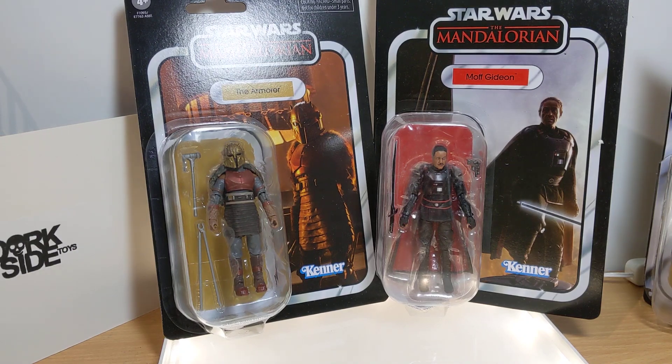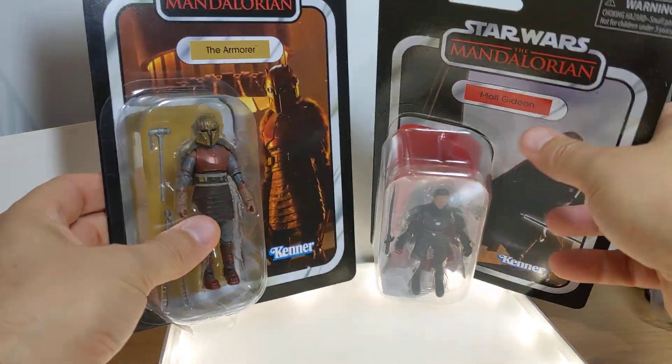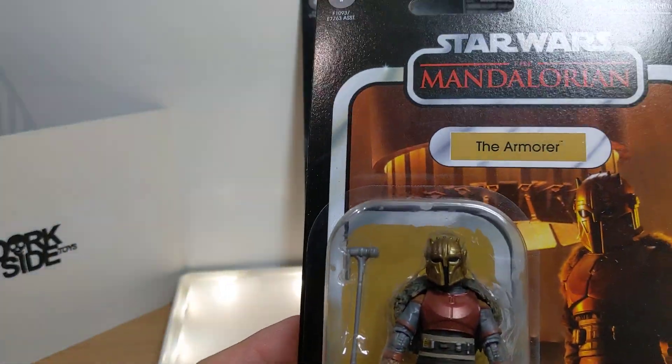Taking a look at two Star Wars The Vintage Collection 3.75-inch figures here. Today we're going to look at the Armourer and the Moff Gideon figure.